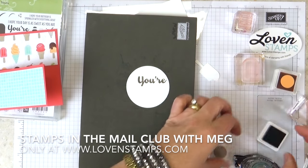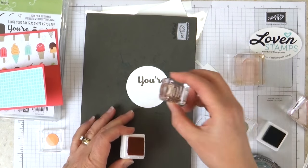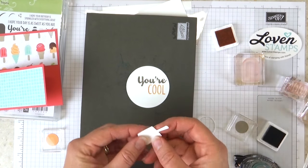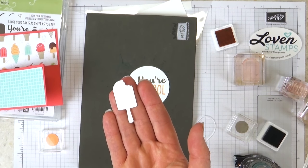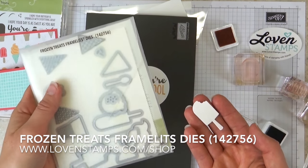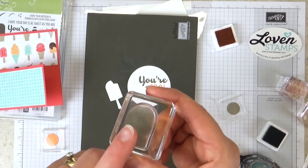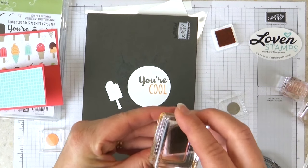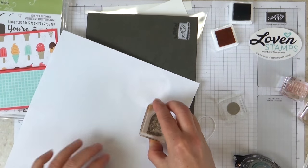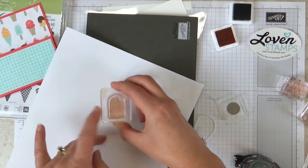Now we have our die cut pieces. This is done with a Layering Circles die set and a piece of Whisper White. I'm going to stamp on my paper piercing mat to get good contact between my paper and my stamp. I have my Stampin' Spot that comes with the kit. I'm going to stamp in Tip Top Taupe — which is a retiring color — and then I have Cool in Peekaboo Peach, one of the new this-year In Colors. With your Stamps in the Mail Club kit you can choose to get the dies as a bundle at a discount. Since they're photopolymer stamps, you can easily see where you are.